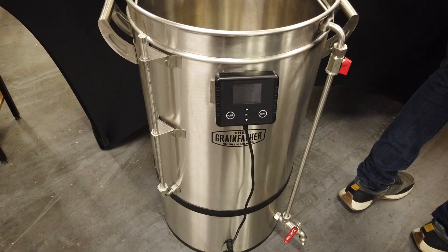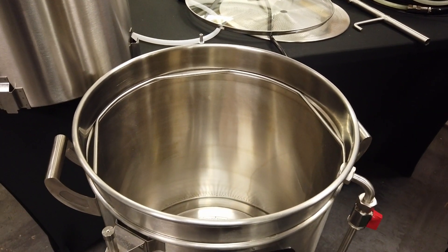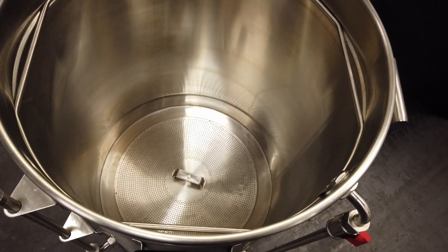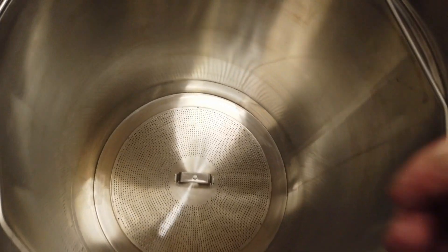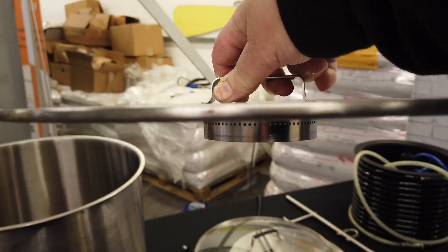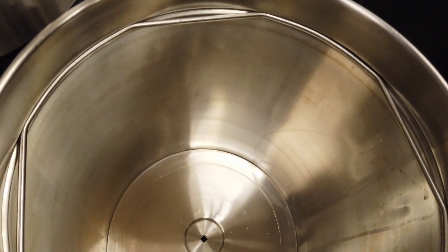I got my first look at this brand new unit back at Brewcon in November last year where they were exhibiting. You can see the unit here — it looks very different to the original one. There are some nice little touches including changes here: the element is completely enclosed under the bottom plate, which has very fine holes that we'll talk about later. Looking underneath, it fits down into the base to stop stuff getting to the pump outlet. That is your pump filter — there's nothing to knock off like there is on the existing one.